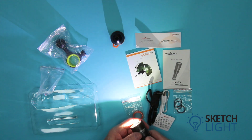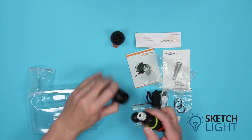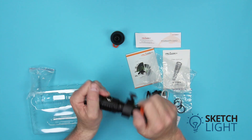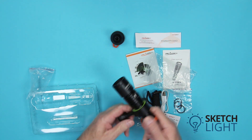The video light also comes with a ball mount adapter. Unscrew the video light battery compartment to slide the adapter over the body of the light and reassemble the light. Position the adapter towards the head of the light and tighten the cap screw.